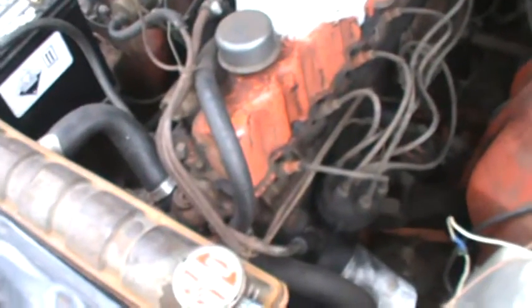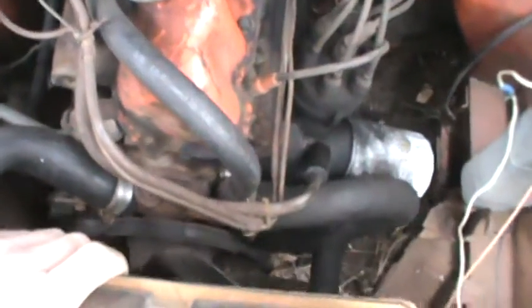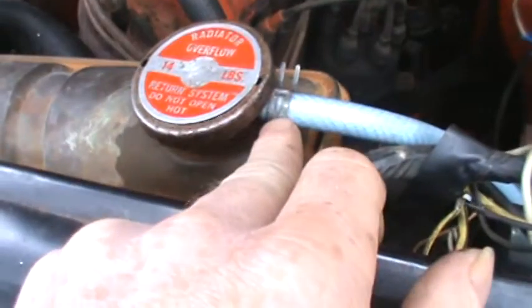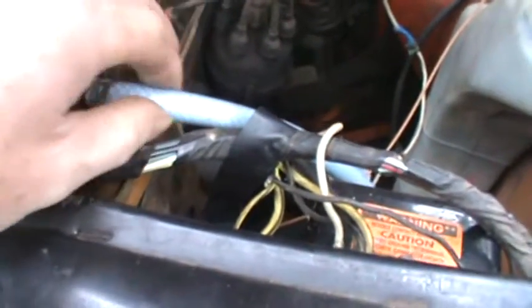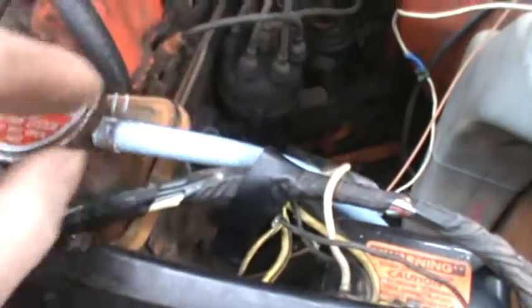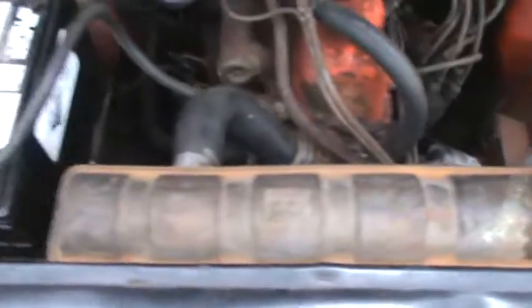One thing I almost forgot to mention is the radiator — it works fine, it's not leaking or anything. But there's another unique problem: the little tube that comes off here for the reservoir is actually broken off, and I've barely got the overflow tube on this reservoir. So maybe I'll buy another radiator eventually.